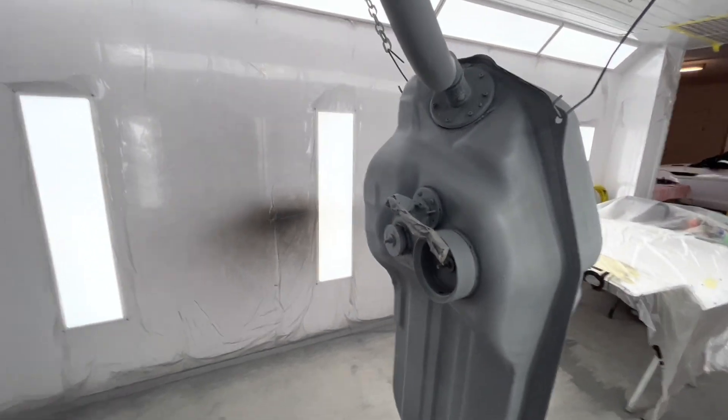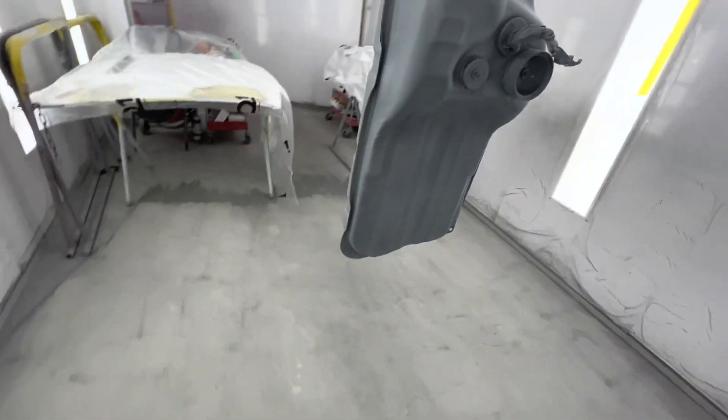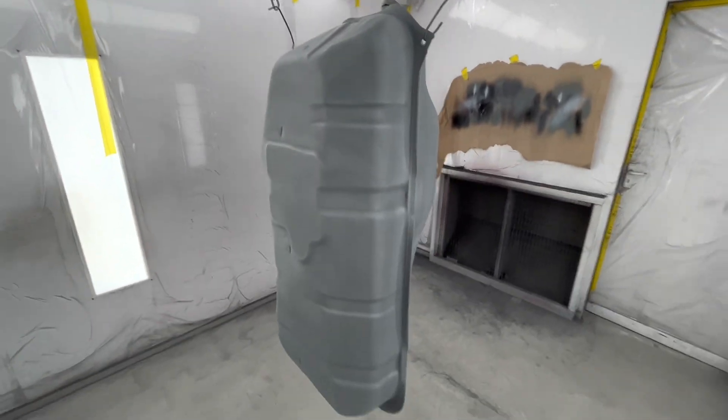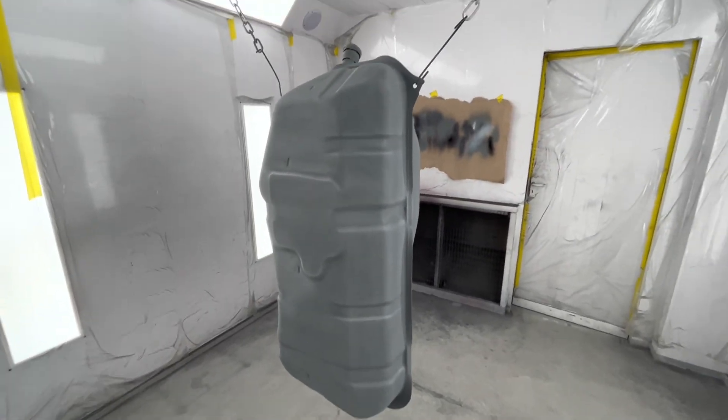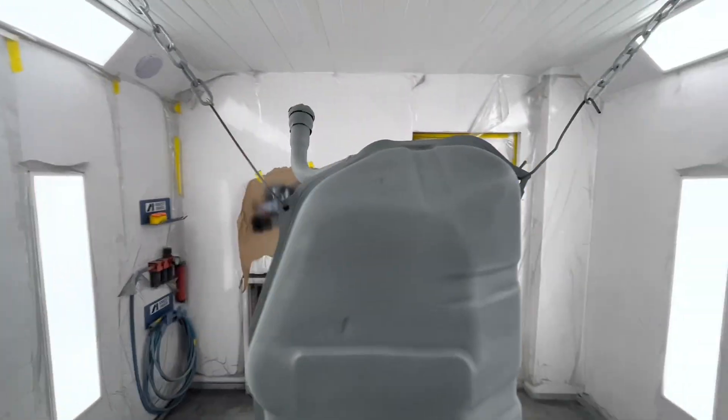Excuse the state of the paint booth, I'm about to give it a service, but I thought before I do put all new protective film on the walls I'll get all the horrible jobs out of the way and this Raptor stuff sprays everywhere. So, tank's ready - it's all epoxied and ready for the Raptor liner which we're going to come to now.